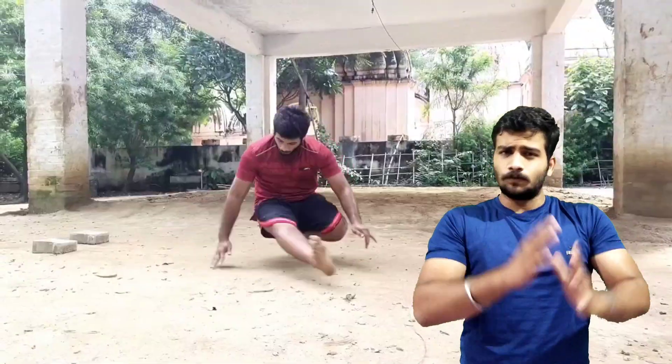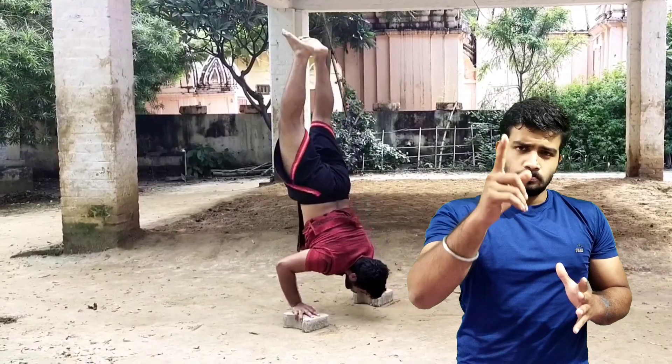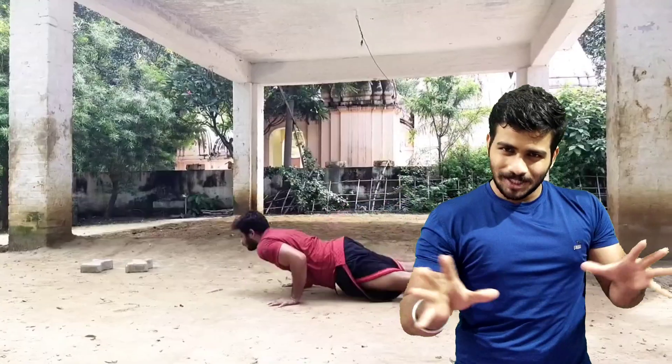Welcome back. This is a whole body workout based on desi exercises. We are going to have exercises which are like...